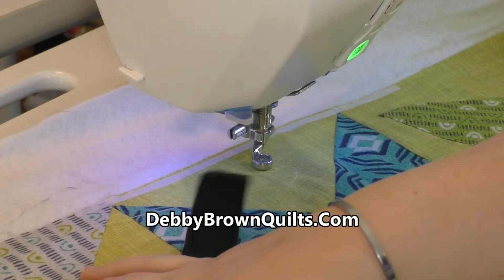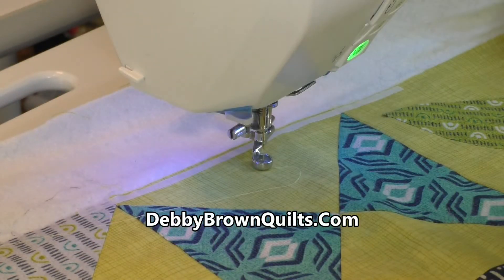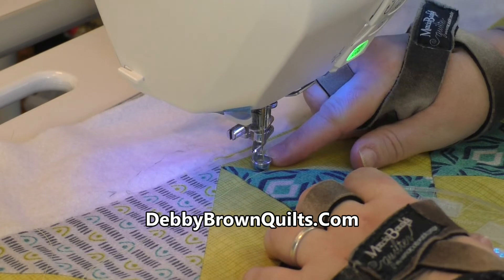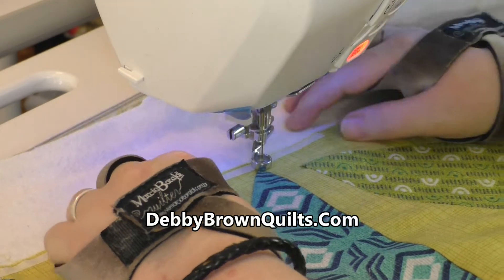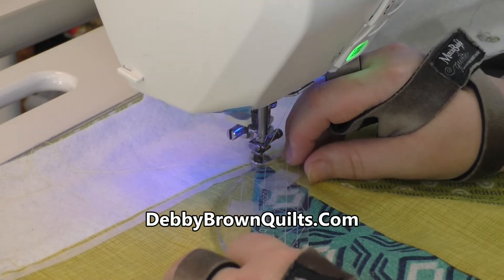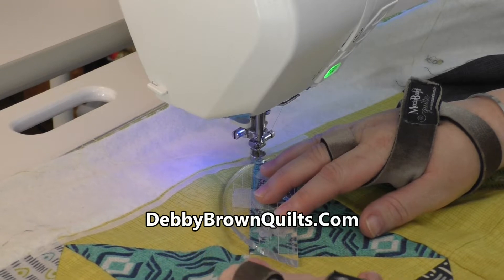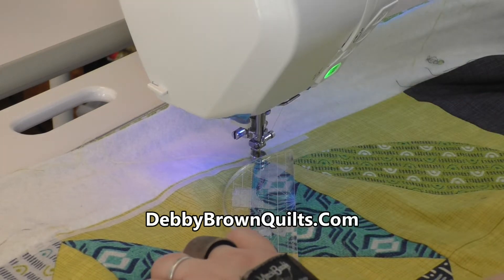I'm still going to wear my gloves to get started. When you quilt with rulers, you need to know that your needle is a quarter inch inside of this foot. I'm going to put the needle down, pull up the bobbin thread, and put my needle back down in the corner. Then I'm going to put the ruler next to the foot and hold it so it's a quarter inch away from the point where I want to end, because the foot will stay with the ruler and the needle will end in the corner.